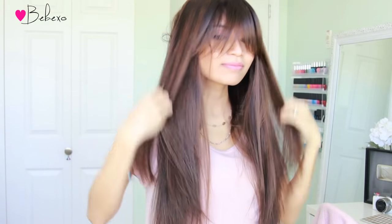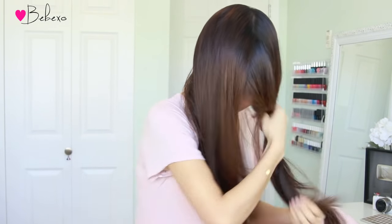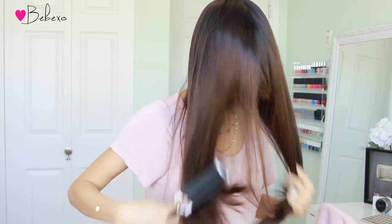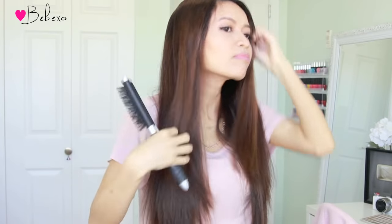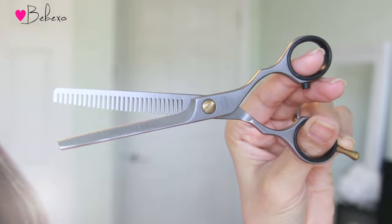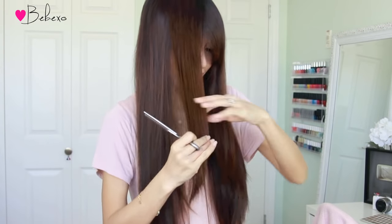And now the moment you've all been waiting for — to see if I actually messed up or not. So this is what my hair looks like after I let it down. One of the reasons why I like this method is that you end up with even layers at the front of your face. All my layers are even. But I find that they're still a little bit too thick, maybe because I didn't point cut enough. So I'm just going to grab my thinning shears again and thin out the ends to give it a more feathered look.